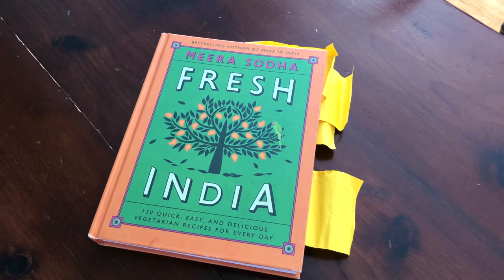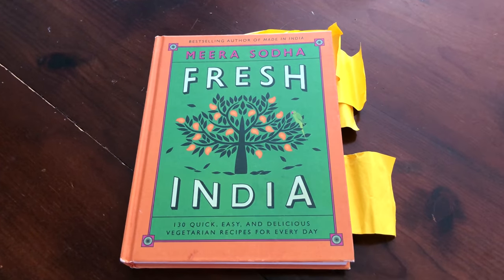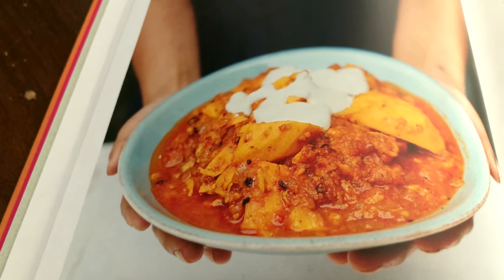Our next question comes from JR Trevino, and they asked: what is your favorite spicy food recipe? Honestly, we cook almost all of our meals really spicy and it's hard to narrow down just one because it changes all the time. But we have been cooking a lot from this book, 'Fresh India,' and we'll leave a link in the description. A lot of the recipes utilize fresh chilies — we usually add a little bit extra to make it spicier — and they're all vegetarian.